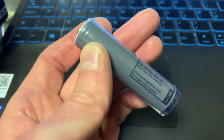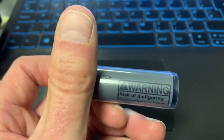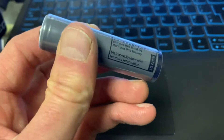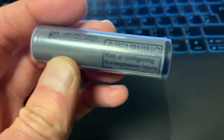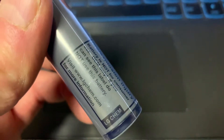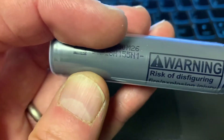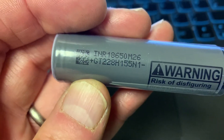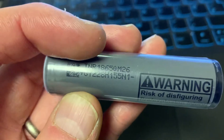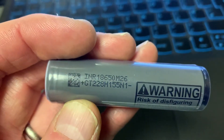We get asked a lot of questions about how to identify the LG upgrade — the batteries don't say LG on them. Well, if you look here, there's the LG Chem label, and if you look here it says 18650, which is the battery size, and M26 — that's the LG M26.